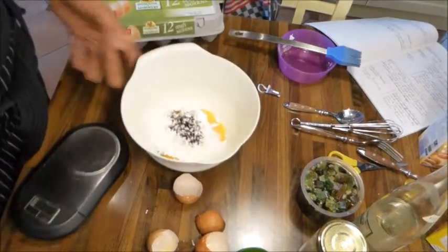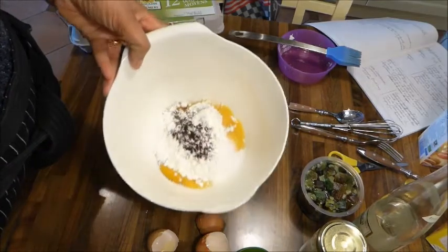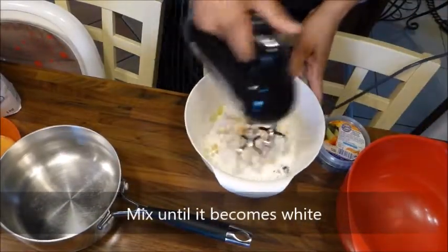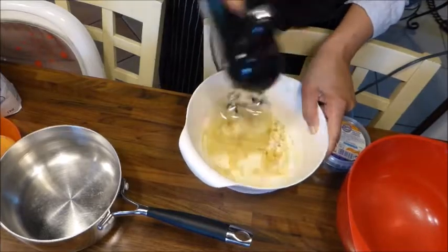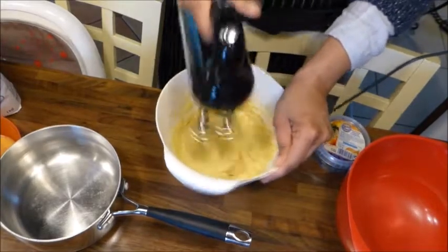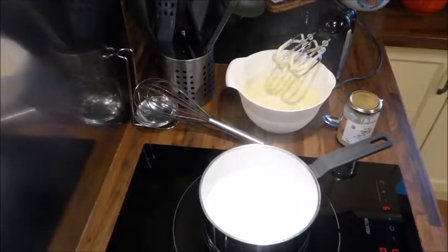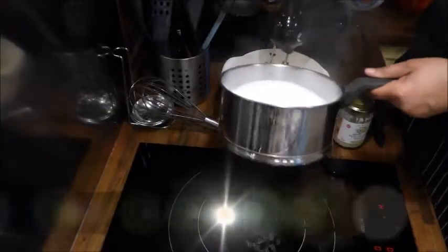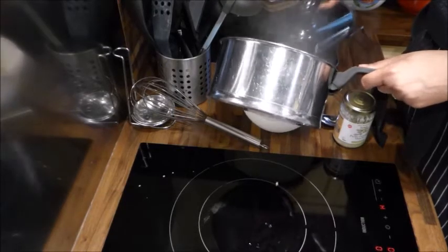On va fouetter ce mélange avec un petit fouet et le blanchir. Je mélange d'abord la farine avec les jaunes pour éviter que la farine vole de partout. Je verse ensuite mon lait bouillant petit à petit dans la préparation œuf-sucre en remuant, puis je passe au fouet à la main pour ne pas en mettre de partout.